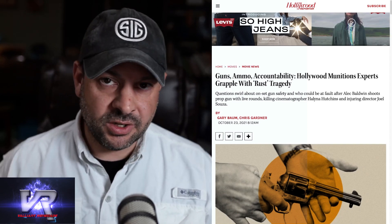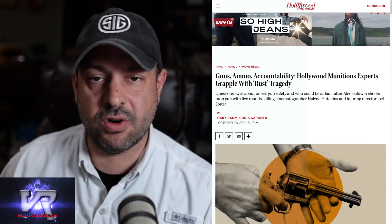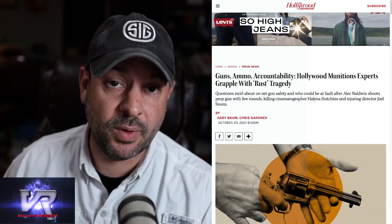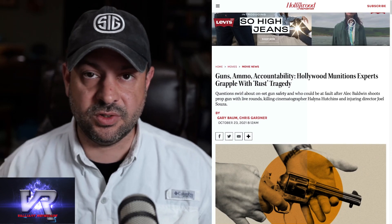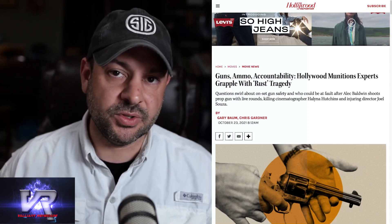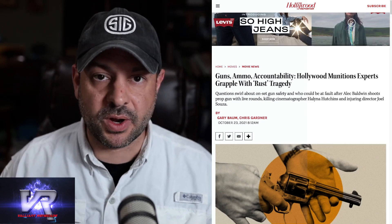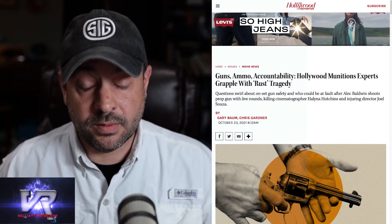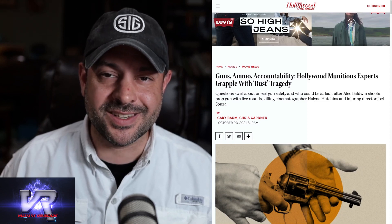Hollywood studios and Hollywood sets — the armorers in charge of weapons on sets are also gun people. They have grown up around them, they work with them professionally, and they almost always observe the utmost safety regulations, training, and respect for what's going on. Unfortunately, sometimes the rest of the crew — the actors — might not always give it the same care.